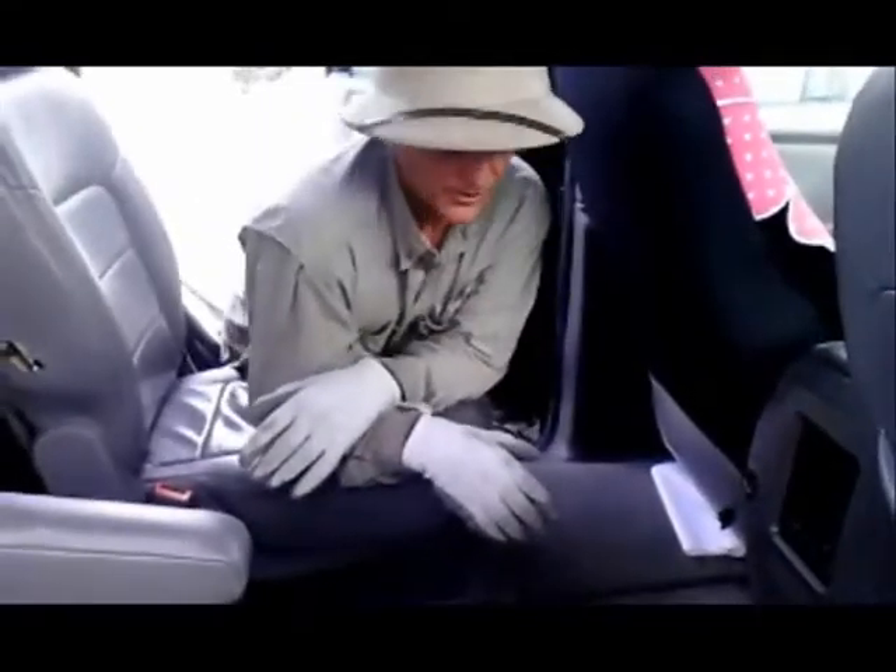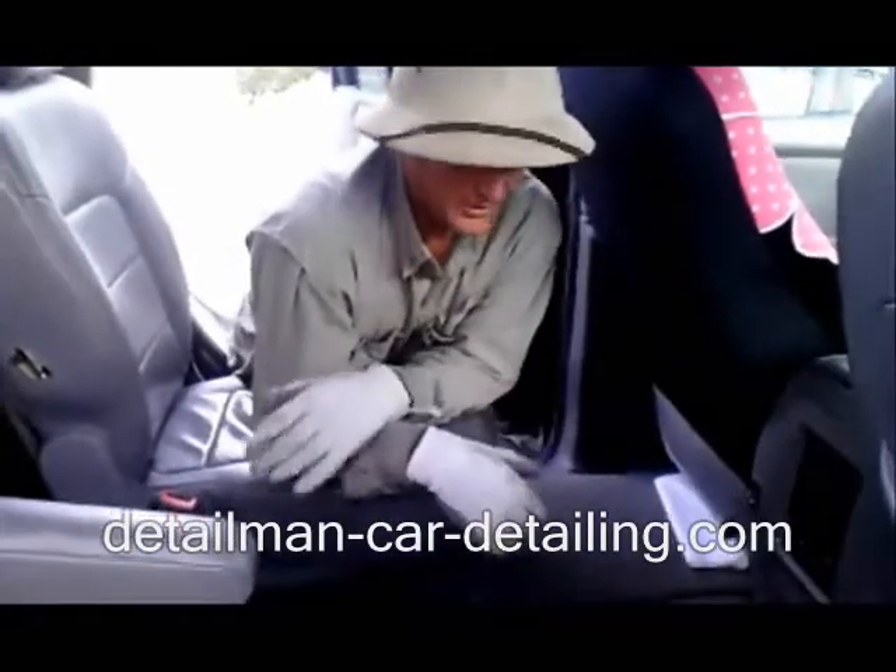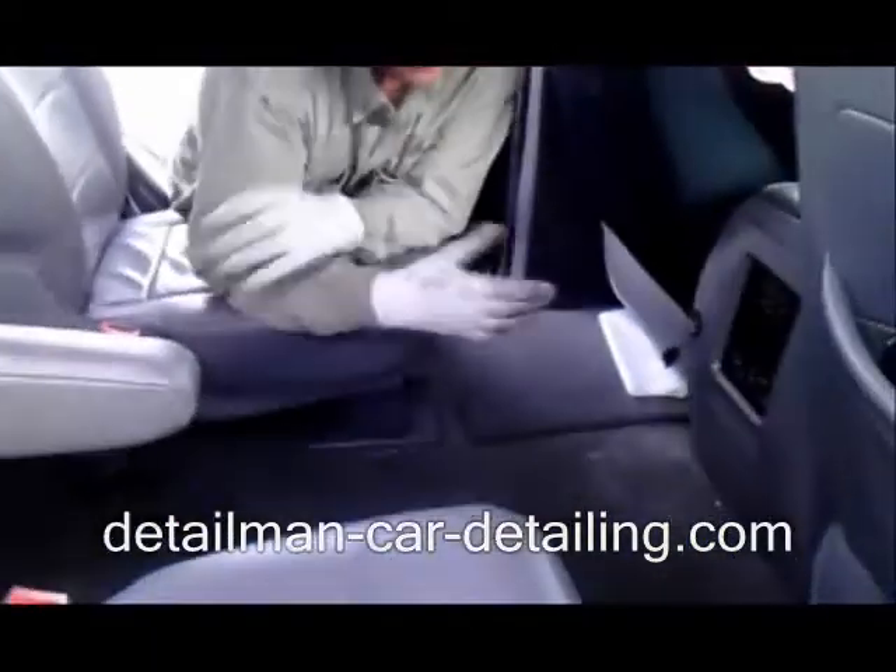Hey, Tony the Detail Man here. You know, one thing that's really a nightmare when you come to detail your car is dog hair. It's a hassle. You sit there with a vacuum cleaner and you can never get the stuff out.